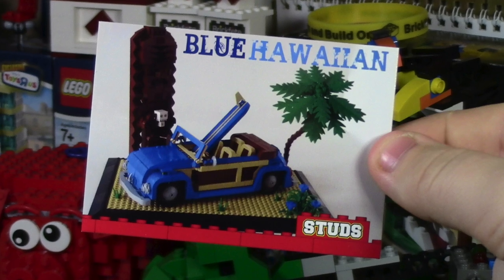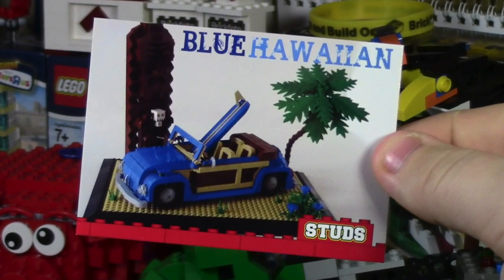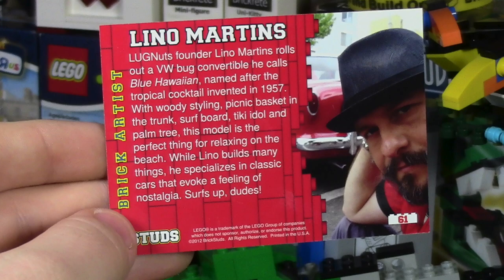The next one here is this blue Hawaiian car. Very neat — I really like that palm tree. And the back says Lino Martens.